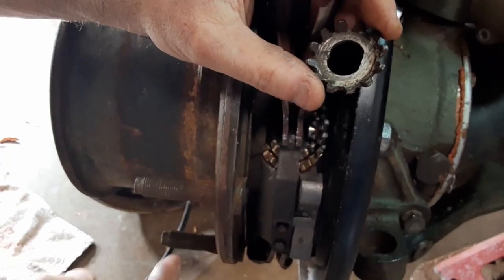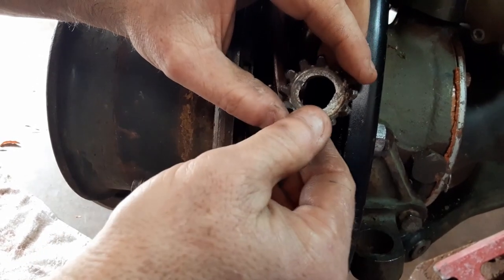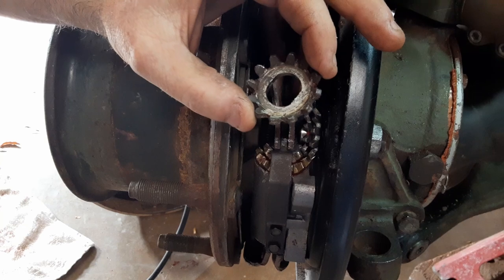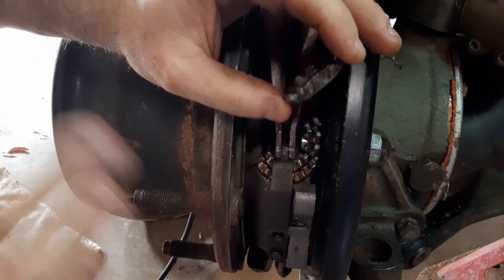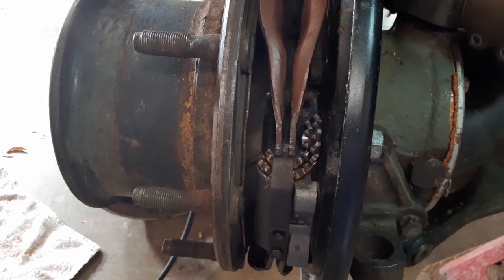If you start messing with these things and you've got too much grease on here — the grease is old, caked up, and now it's acting like glue — or if you get all the way to the bottom or top of your adjustments, you will continue turning and you will round this piece out. When you round it out and it just spins, you no longer make adjustments on your brakes and you've pretty much ruined all of it. And it's impossible to get these parts.